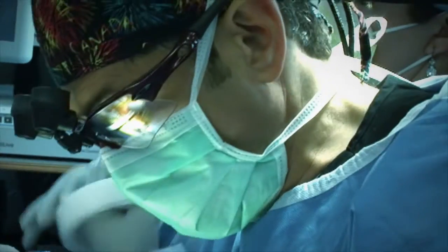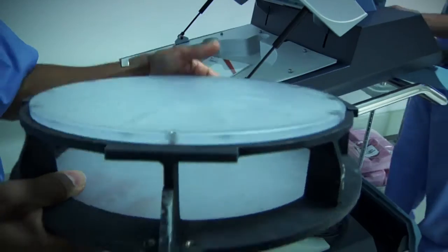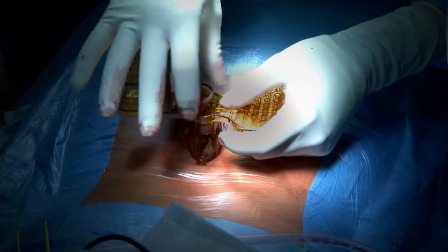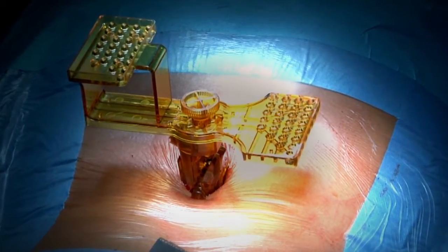Once the mounting platform is in place, we are ready for the next step. To execute the CT-based surgical blueprint, it is necessary to match it with the patient's spine and the mounting platform attached onto it. In order to indicate the mounting platform's spatial location on fluoroscopy, a 3D marker is attached onto it.